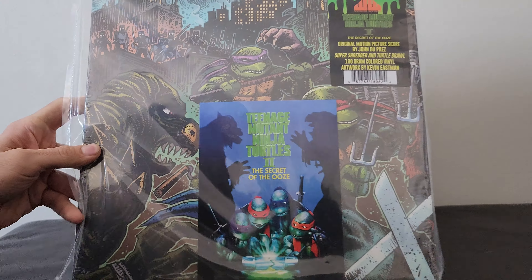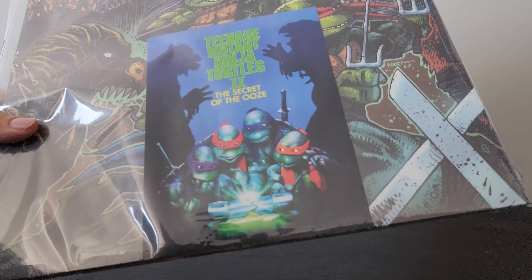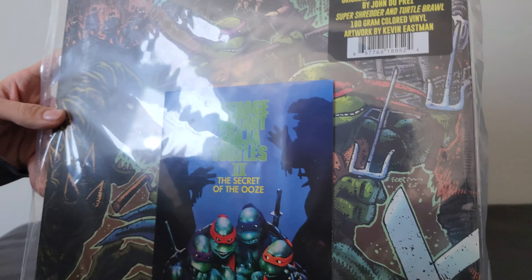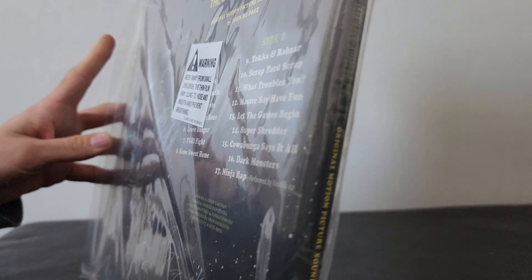Hey everybody, ZachFerns92 here back with unboxings for you guys today. I got a few things from Big Bad Toy Store — it's all turtle related. This is something I've seen for a while and definitely been wanting to get: the soundtrack and limited edition vinyl record of the TMNT 2 Secret of the Ooze movie. Got this from Big Bad Toy Store for close to $37. They're fairly expensive, but I'm a turtle fan and had to get it for that reason.